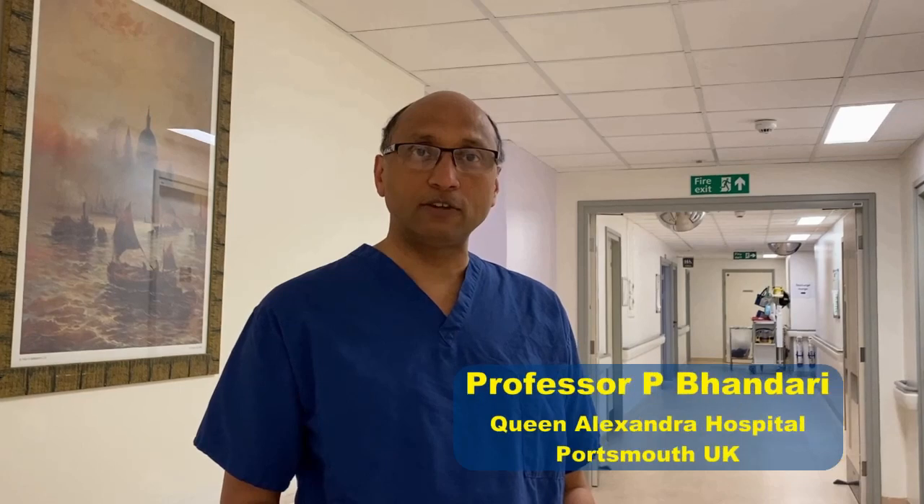My name is Pradeep Bhandari. I'm a consultant gastroenterologist based in Portsmouth, UK. I'm going to demonstrate in the next few minutes how our unit has adapted to cope with this COVID-19 crisis. We made a series of changes: putting on PPE, transforming the endoscopy suite, making adaptations in the way we perform endoscopy, and finally, the safe way of removing the PPE.